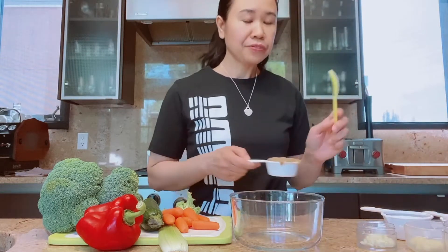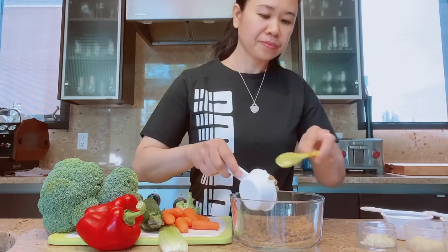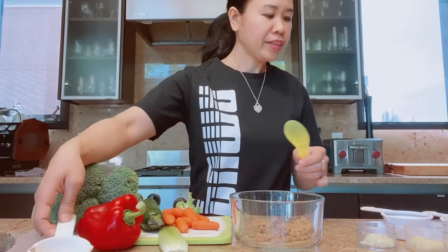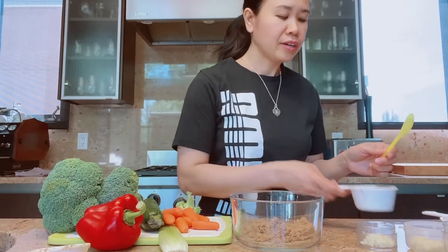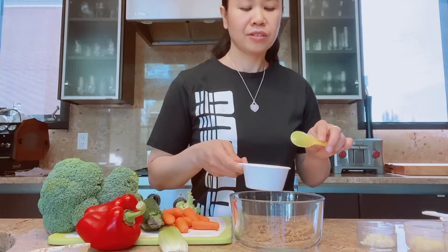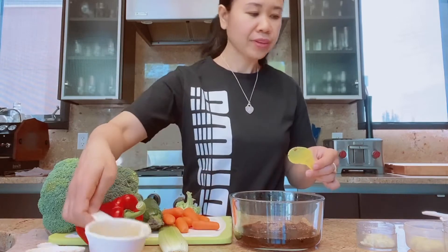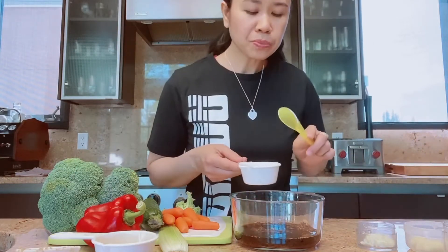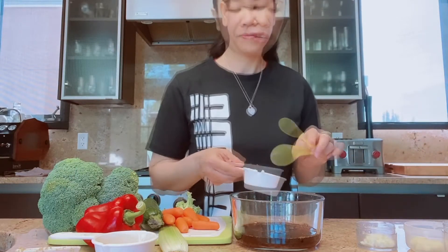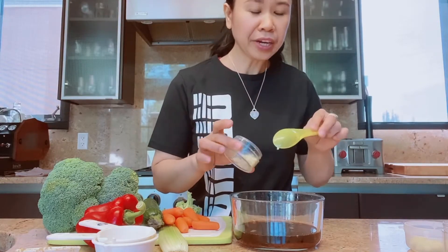For the teriyaki sauce, all we need is first one-fourth cup of brown sugar, and then we also need one-half cup of low sodium soy sauce, three tablespoons of rice wine vinegar, and one clove of garlic minced.